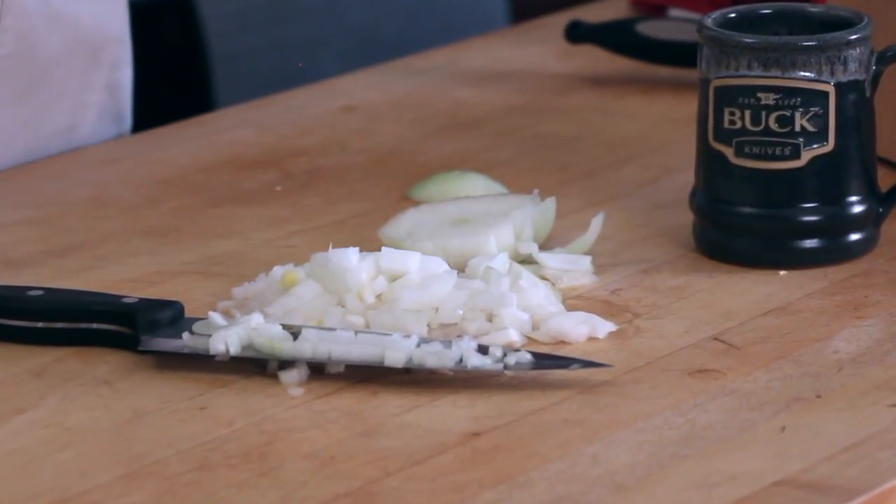So in no time at all you'll have a pile of diced onions that'll get you out of the kitchen and outside doing the things that you like to do most in the outdoors.